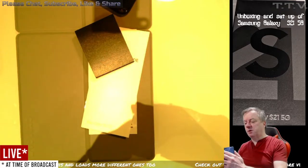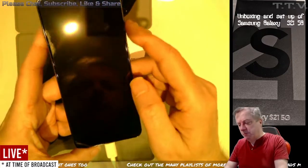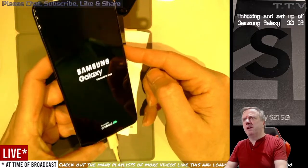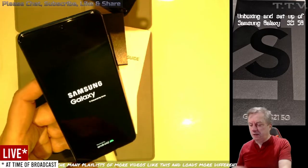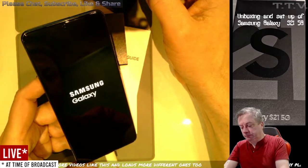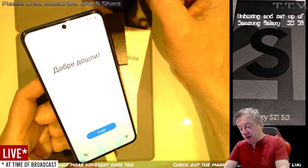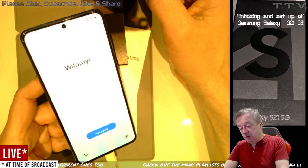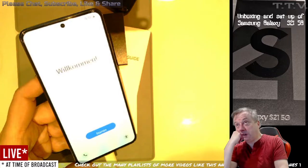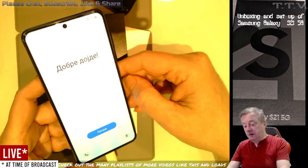I'm a bloke, why would we do that? Where's the SIM going though? I'm a little bit confused. Oh there we are, we have life. Powered by Android. Secured by Knox. It doesn't do English apparently. Oh well, never mind.